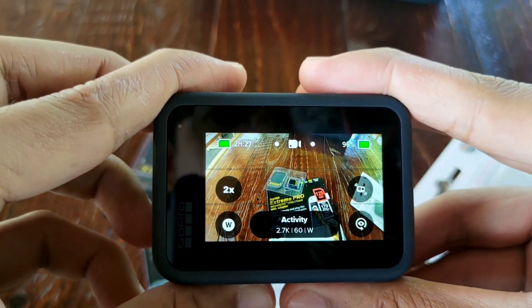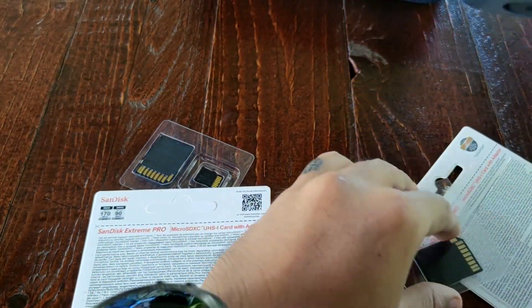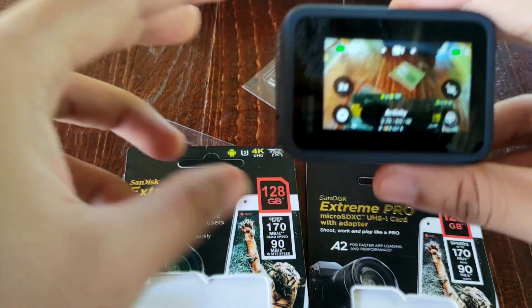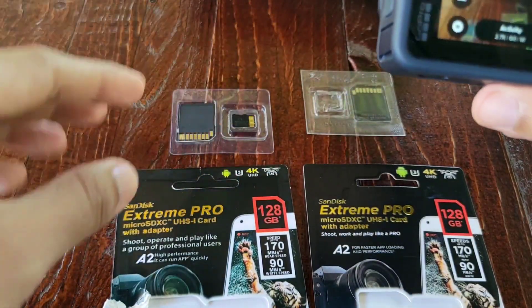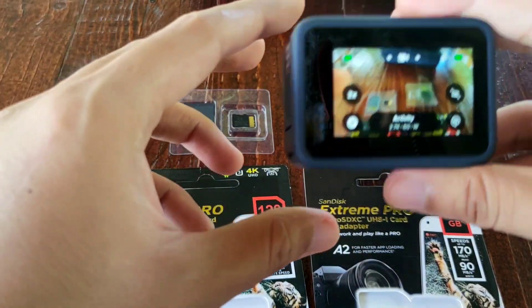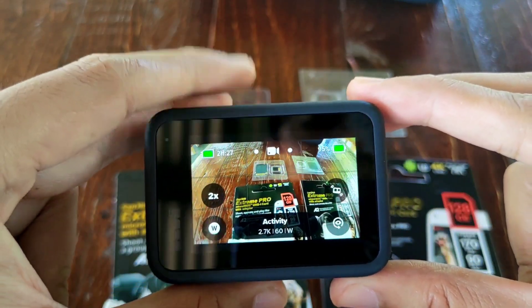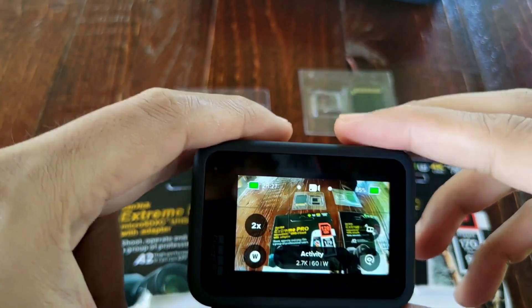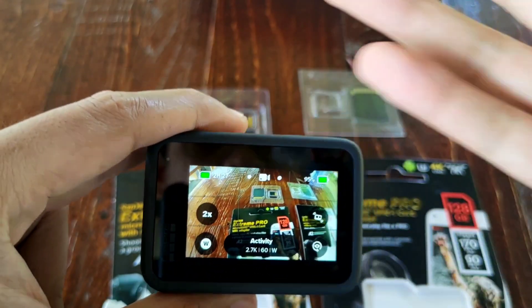Those are the signs of a fake SD card versus an original. I hope you learned something from this vlog, and I hope what happened to me doesn't happen to you. Don't try it! If you learned something from my vlog, thumbs up if you like it and subscribe if you loved it. See you on my next vlog. Ciao!